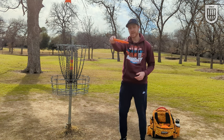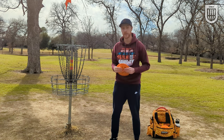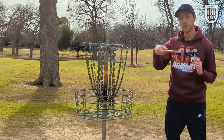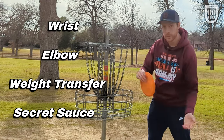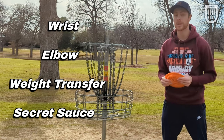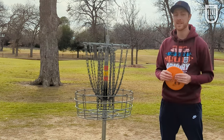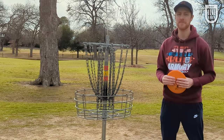The nose angle of your disc upon release has a huge impact on how the disc flies. I'm gonna show you why that impacts the disc and then I'm gonna show you what you can do with your wrist, with your elbow, with your weight transfer, and then one super important tip at the end to show you how to piece all of this together. Stick around over the next couple minutes and you'll be throwing nose down lasers in no time.